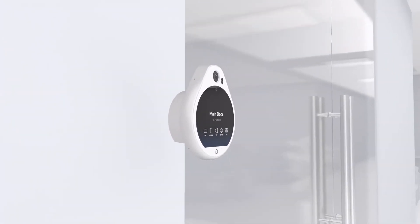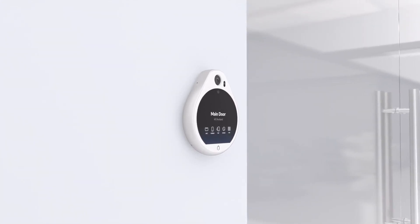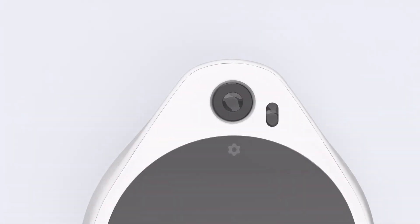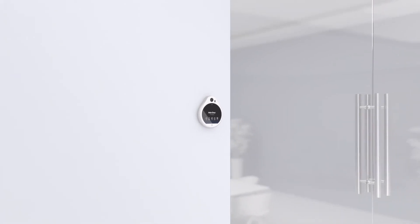The Unify Access Reader Pro is a premium, elegantly designed NFC and Bluetooth door access reader. With a sharp, responsive touchscreen display and a high-resolution camera, the Reader Pro has been designed for employee convenience and a modern guest experience.